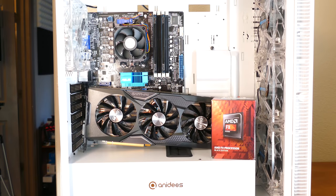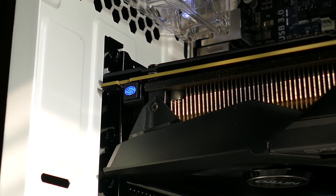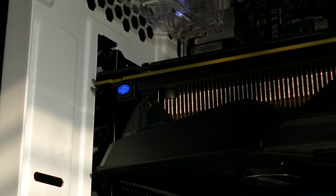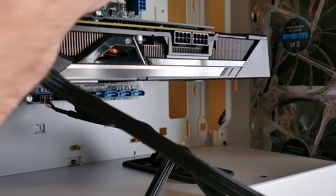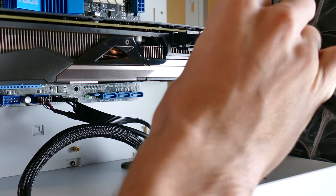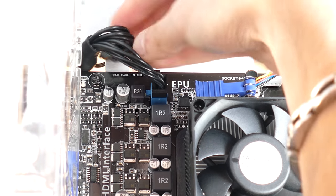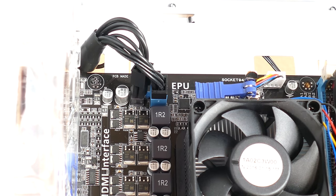Then take the two screws you removed from the back and, while holding the card upright, screw them back into the rear of the case. These should keep the card relatively flat versus slanting downward while connected to the motherboard. Now it's time to route power cables to the graphics card and motherboard. Start with the VGA cables — we needed two of them for this particular card, as it's rather power-hungry. Funnel them through the rubber-grounded cutout over the basement and connect both to the two 8-pin headers on the R9 Fury. They should click once fully inserted.